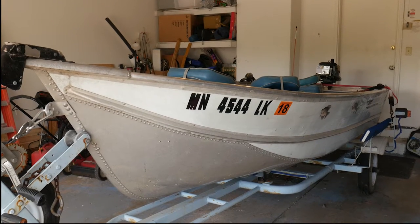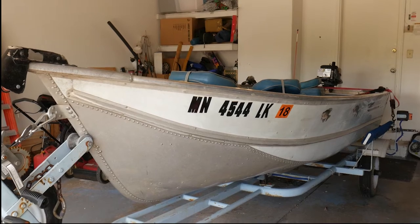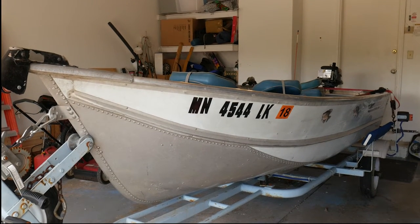Now I've got myself a semi-V bottom boat. Basically he worked some kind of a deal to get me this nice boat, and all I had to do was go pick it up.